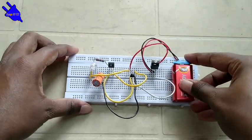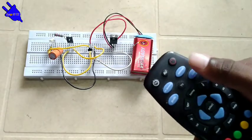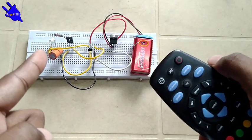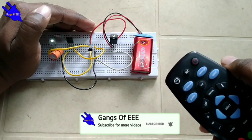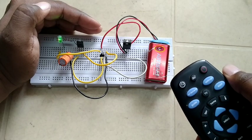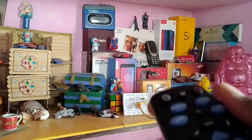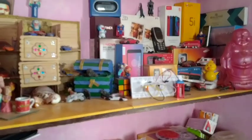Connect the 9V battery connector. Now I am going to check the distance using a TV remote to test the IR sensor circuit.